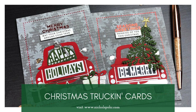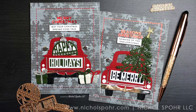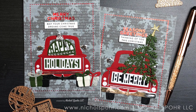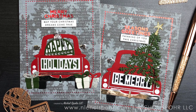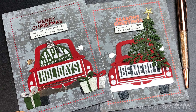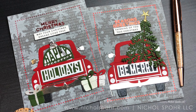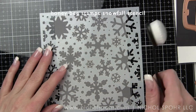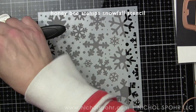Hi everyone, it's Nicole Spohr here today for Spellbinders with some Christmas Truckin' Through the Seasons die-cut cards to share with you. These cards feature the October 2018 Truckin' Through the Seasons large die of the month that now has even more add-ons with the April 2020 Club Kits from Spellbinders, plus some additional add-ons that are so much fun.